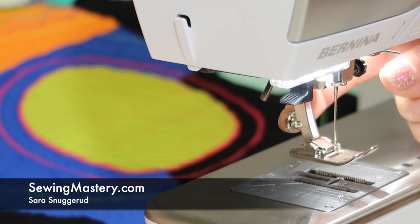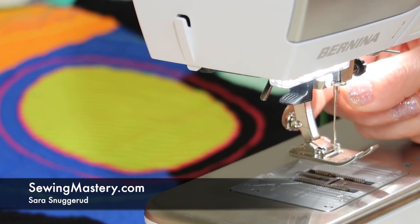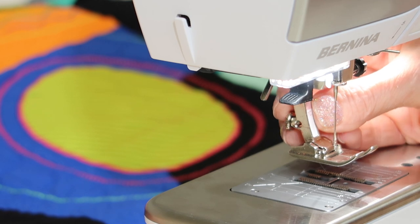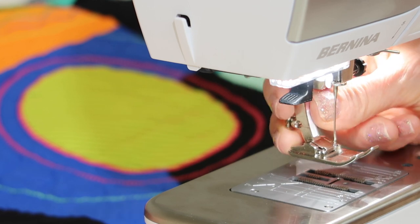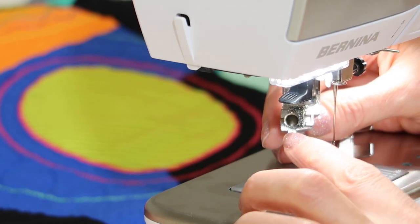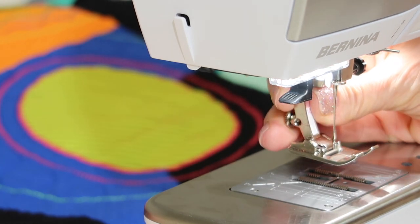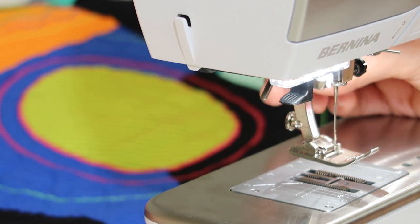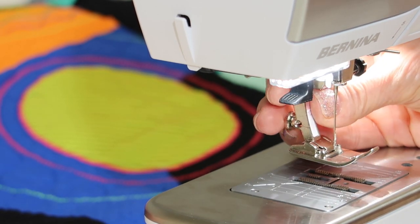One thing I have loved about Bernina feet from the day I started using this brand is how easy it is to take the foot on and off. You can do this with just your right hand. As you bring your right hand in from the right side, just take your index finger and lift up on this bar. That's what allows the foot to come straight down and tip out. There's a little hole at the top of every foot and there's a little cone. All you have to do is line up that cone, hold it up, and then take that finger and bring that arm back down. There are no screws or screwdrivers needed to change out these presser feet — very quickly we can go from one foot to the next.